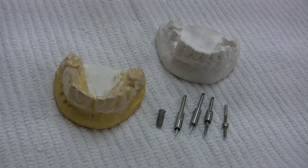Hello, my name is Dr. Emil Verbin. Let's review the drilling sequence using my drill stop and guide.